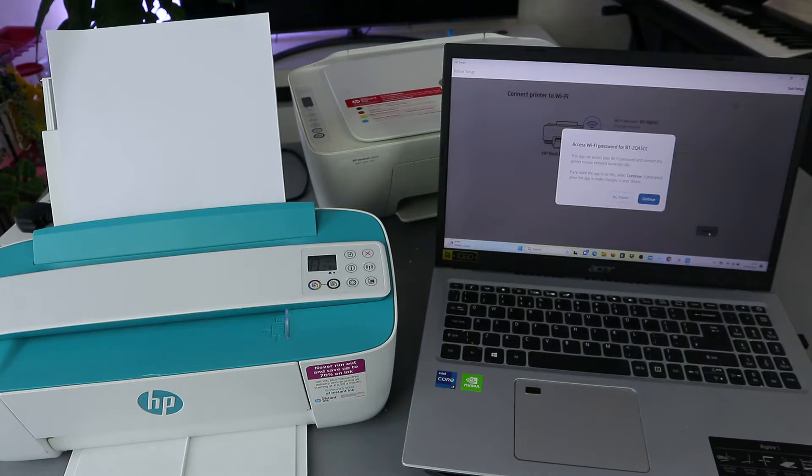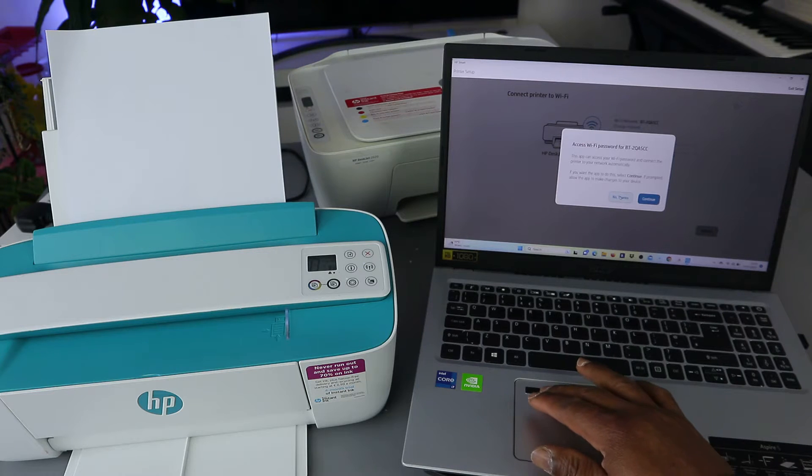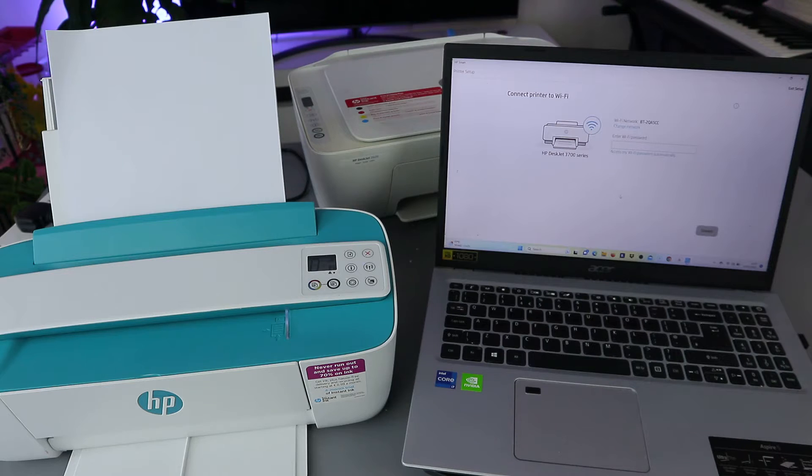If you select continue, it will try to connect this printer to the Wi-Fi network automatically. But I usually like to select 'No thank you' so that I can put the Wi-Fi password in myself. So I'm going to select 'No thank you'.